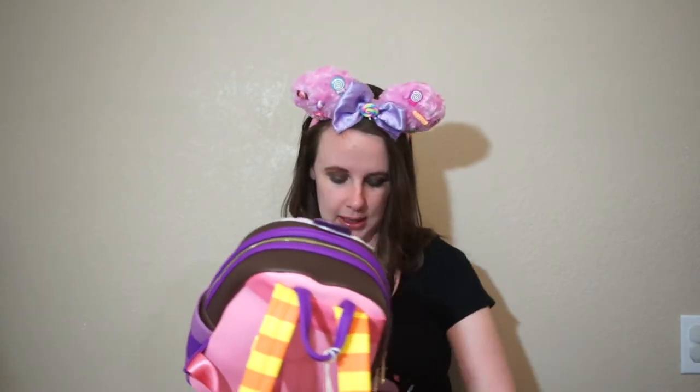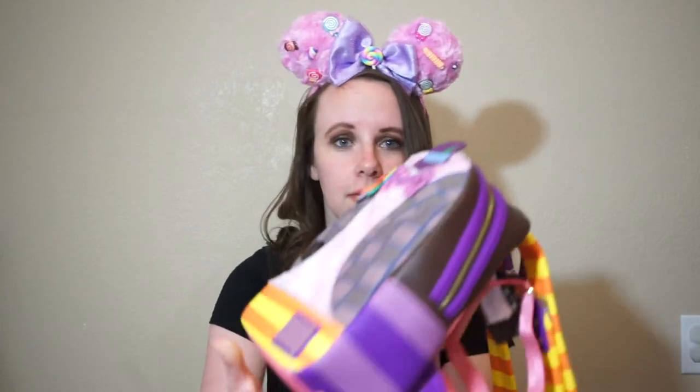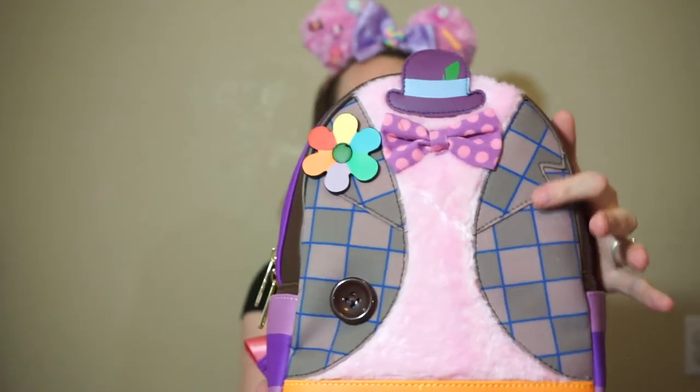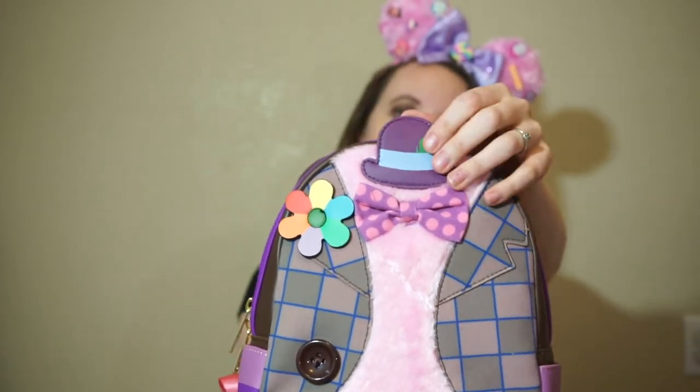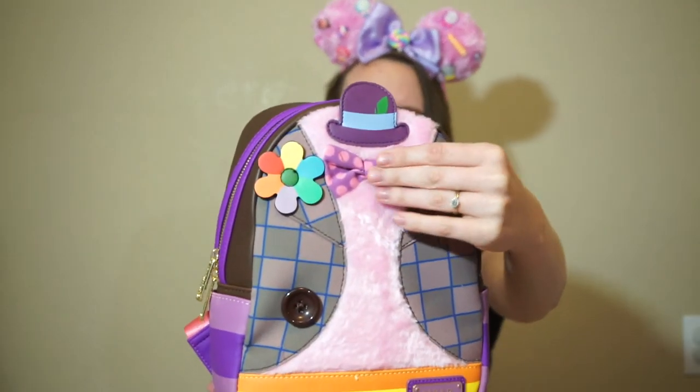In the first pictures I saw this, I didn't realize it was fuzzy. But then when Launchfly goes through the pictures, I was like, oh my god, it's fuzzy! This is absolutely beautiful. Look at the fuzz and the checkered pattern. It's got a little hat, it's got a button, it's got a flower, and it's got a bow tie. His bow tie is fuzzy too — it's like a velvety material.